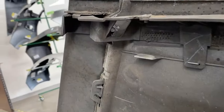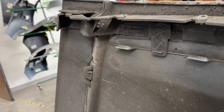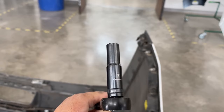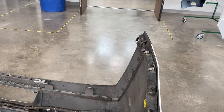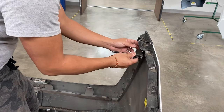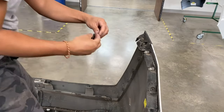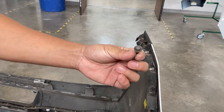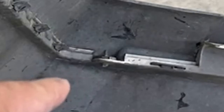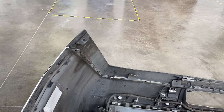If you guys look underneath the bumper, there's a bolt right there — it's going to be a 7mm holding that lower valence together. You're going to get that 7mm right there; you're going to need a longer socket. That bolt looks like that. And then right there there's another one — another 7mm — and that's going to coincide with the other side also.